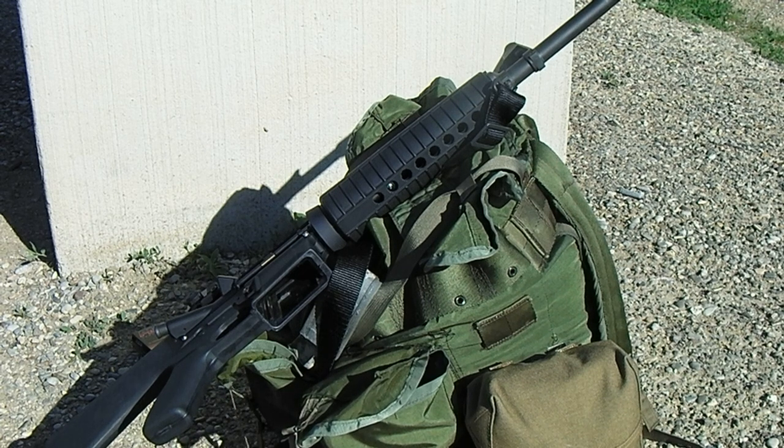This is the 25-meter standard battle zero, which will get you pretty much point of aim, point of impact with a little bit of variance all the way out to 300 meters. After that, you'll have to start using your elevation clicks on your A2 sight housing if you have one, or if you have something like a Maytec, you'll have to select the appropriate range.